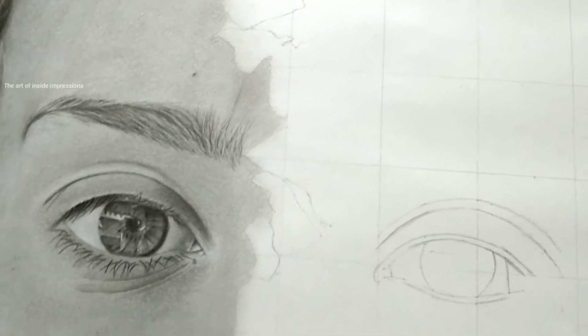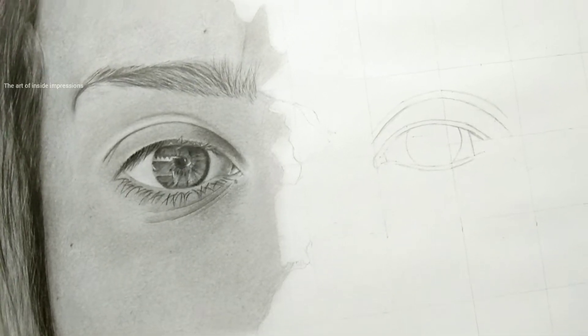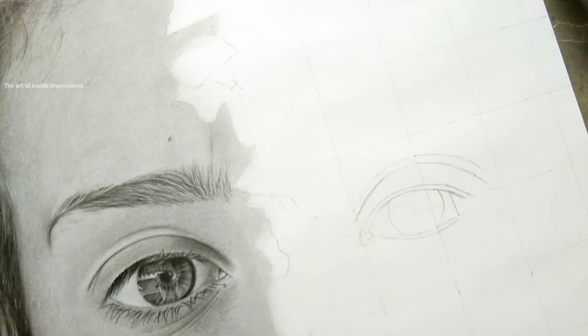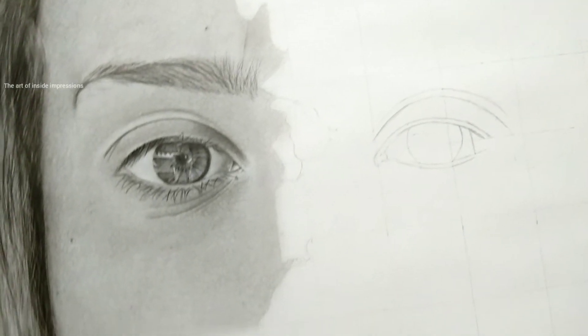Hello, my art viewers, welcome back to my channel. You are seeing the art of Inside Impressions, and this is artist Bhavna. If you are waiting for my video, I'm here right now, and I'm working on a big project.